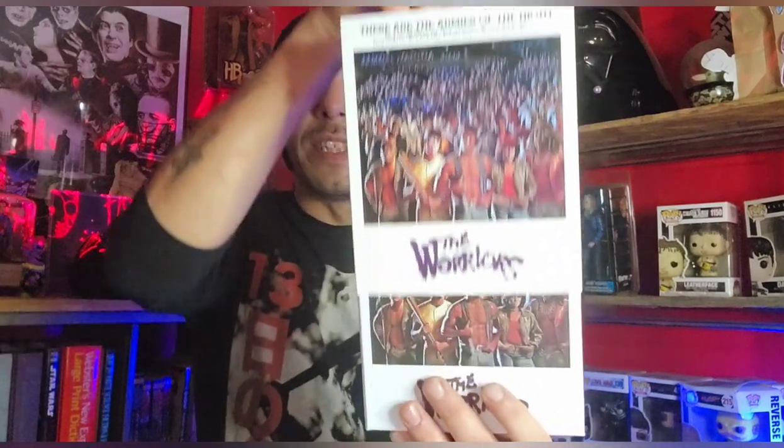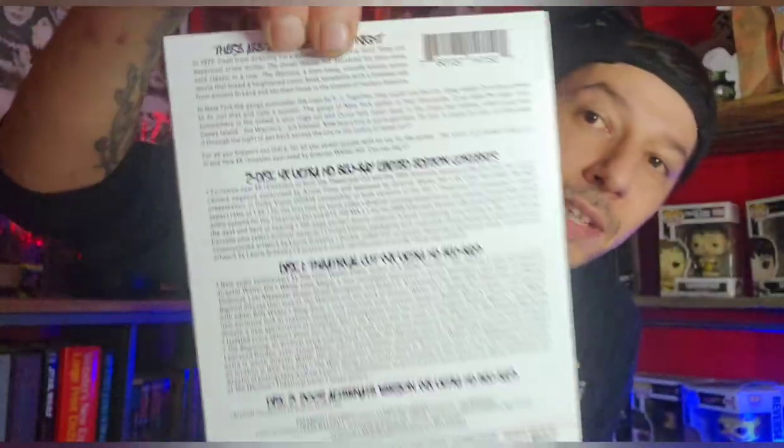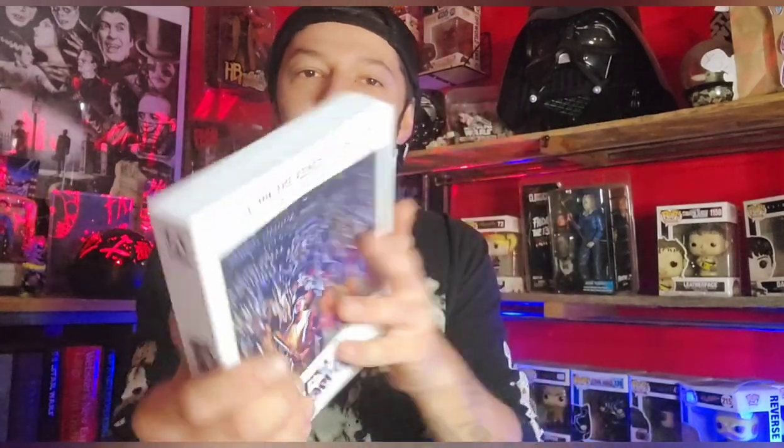So as you can see right now, we have the slip-off sleeve right here — just fantastic. On the back we have a lot of your specs, all the technical information for the release. The finish on this is so nice, you just want to keep feeling it. There's your spine right there. I wanted this version because it's the original artwork and I love the white — it's so clean. It's a little bit hard to get out of here because it's packed with stuff.